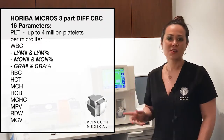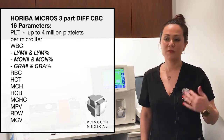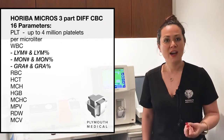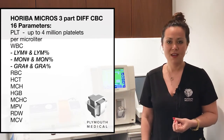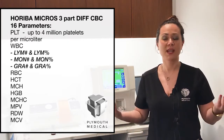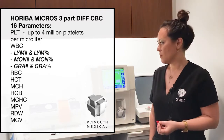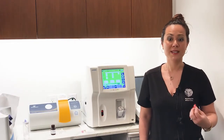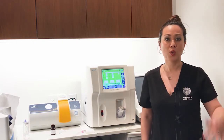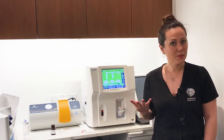That's quite key because this device is actually cleared by the FDA for up to 4 million platelets per microliter, which is important because when you're using a high-yielding PRP system such as our MSITE pure PRP, you're often able to concentrate platelet concentrations up to 20 times baseline — a very concentrated amount of platelets. Most hematology analyzers will cap your platelet range at around the 2 million mark, with this being twice that amount at 4 million platelets per microliter.